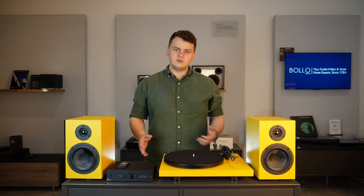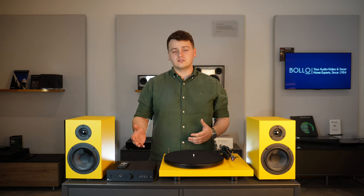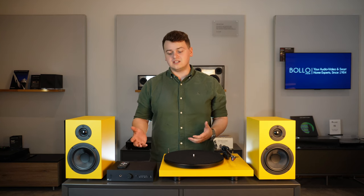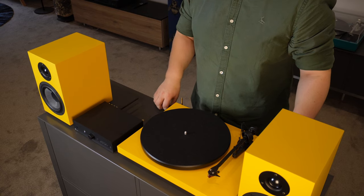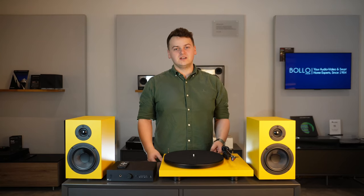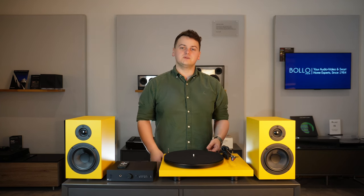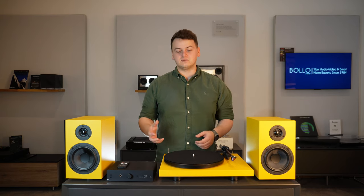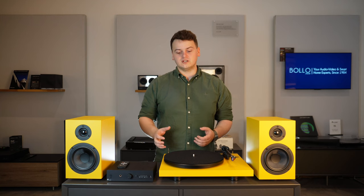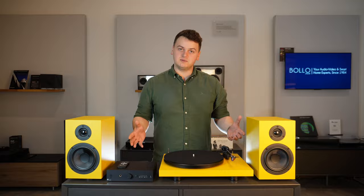So who's this bundle for? We know that the hi-fi industry can be a really confusing place when you're just starting out — whether you don't know what the products do, how they work together, or what you need. This bundle does all of that for you without you having to think too much. The only thing you need to think about is the colour. You get each individual component broken into its constituent parts.